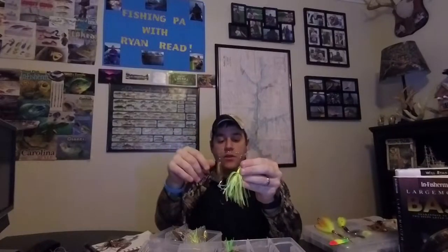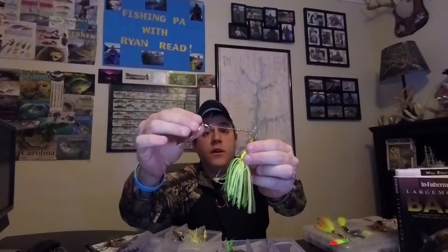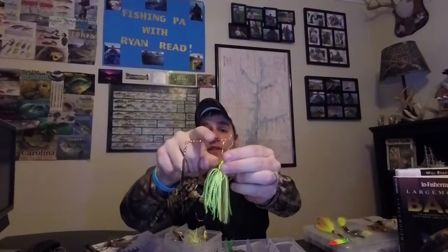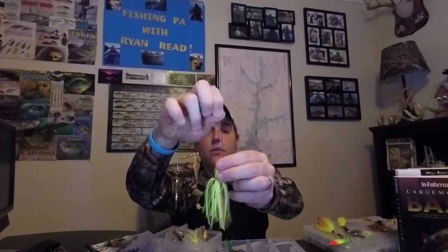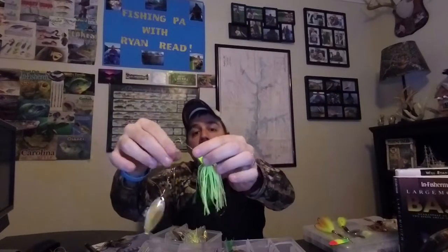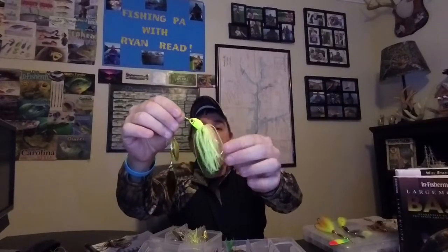Let's break a spinnerbait down and look at its anatomy. You have blades. You have swivels or clevices. You have decorative beads. You have the actual safety pin itself, which is just a wire rod that comes around. You have the R bend, typically in the middle - kind of looks like an R - that's where your line gets tied when you're pulling these things in the water. Then you also have your lead head - there are multiple variations, so do some research on that. You also have your skirt and you have a hook.